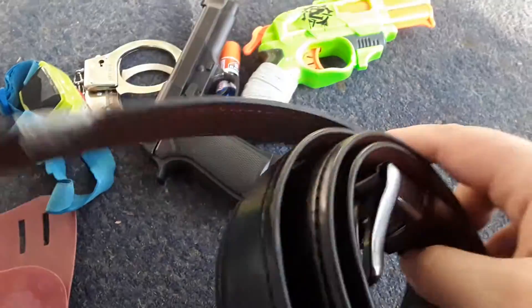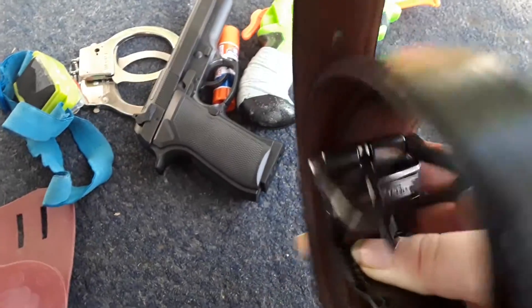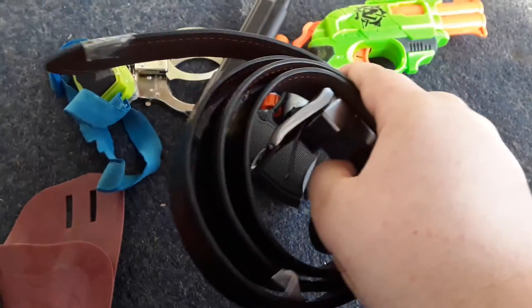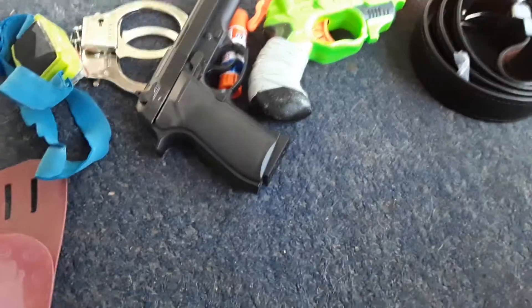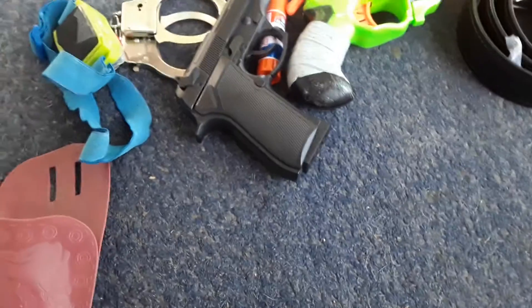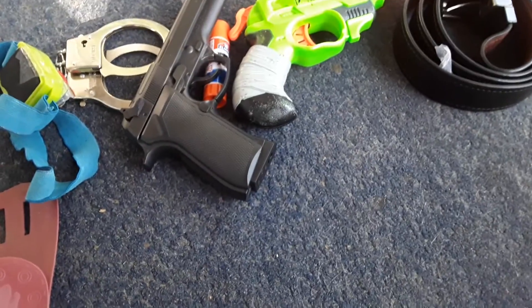And here's my Duty Belt right here that I will be using. This is what it looks like. And that's pretty much it. I'm sorry if I went through these things pretty fast, but that's pretty much all my equipment.